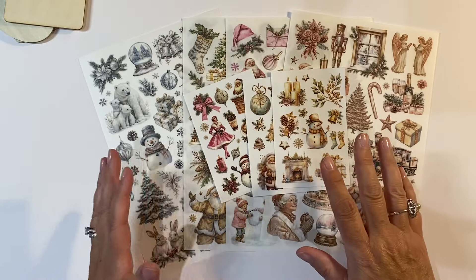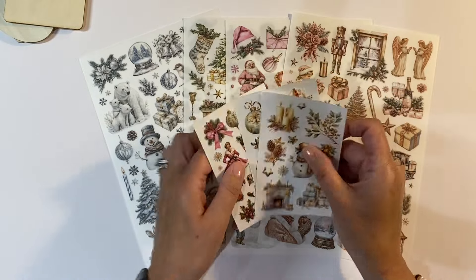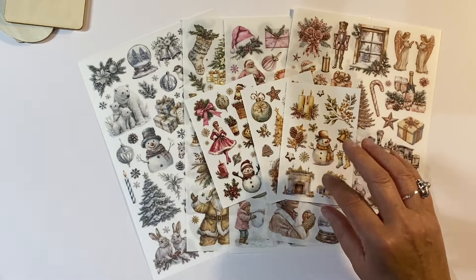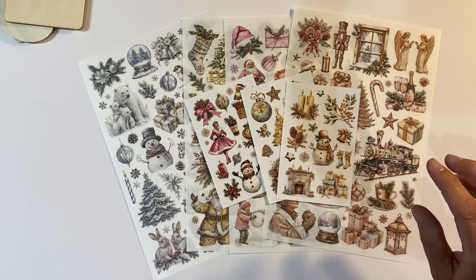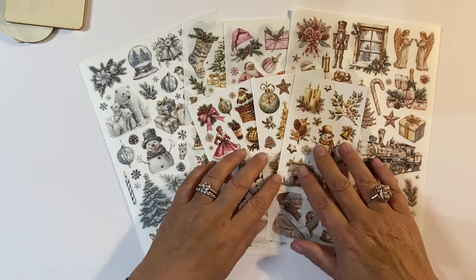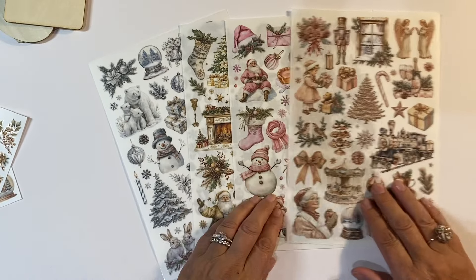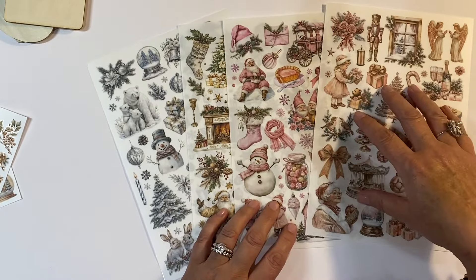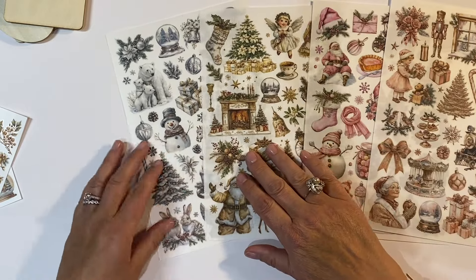I've pulled out some of the non-traditional coloured rub-ons that they sent me. I've pulled out these mini ones that I thought might be nice for some of the smaller size tags. I'm parking the traditional colour for the time being because otherwise it just gets a bit too overwhelming when you've got too many things to choose from. I've got the more neutral tones, the pink tones, the gold and the silver white.